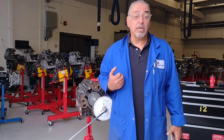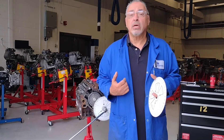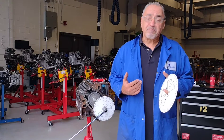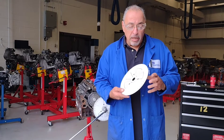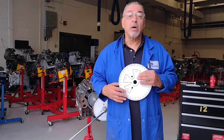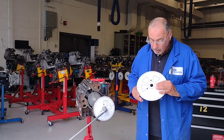When you purchase a camshaft, there will be a cam card inside. That cam card gives us information on lift and duration. With this information, we use what we call a degree wheel to verify the specs on that cam card. The degree wheel gets bolted to the crankshaft here.